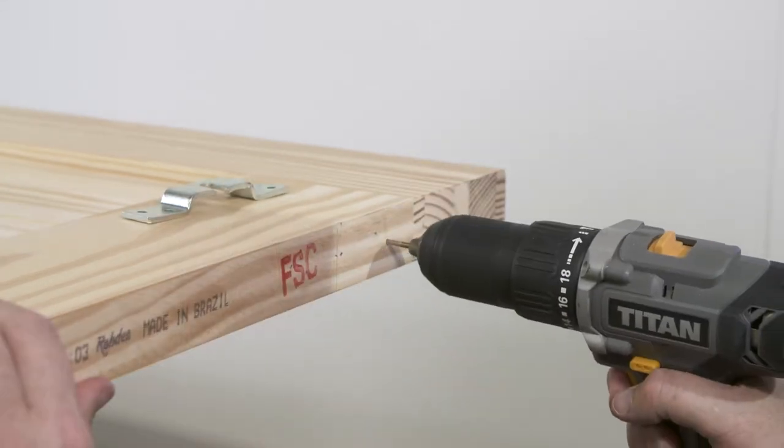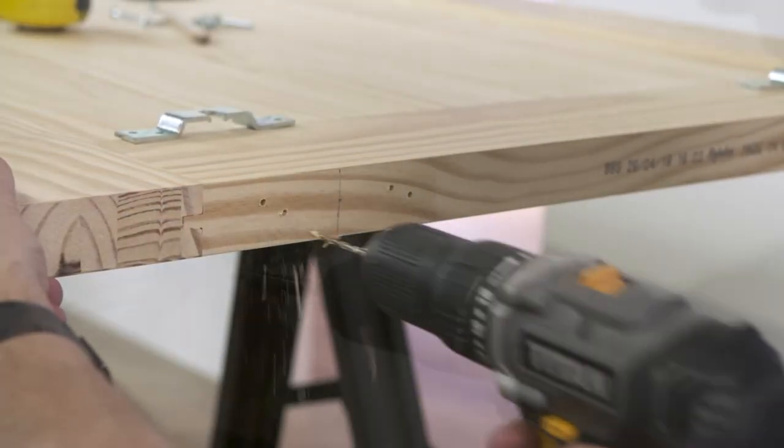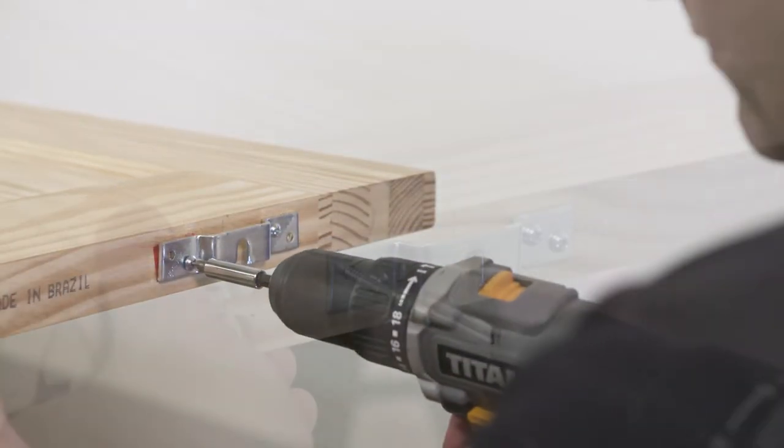Create pilot holes if necessary, before drilling the holes and fixing both apron plates to the top of the door.